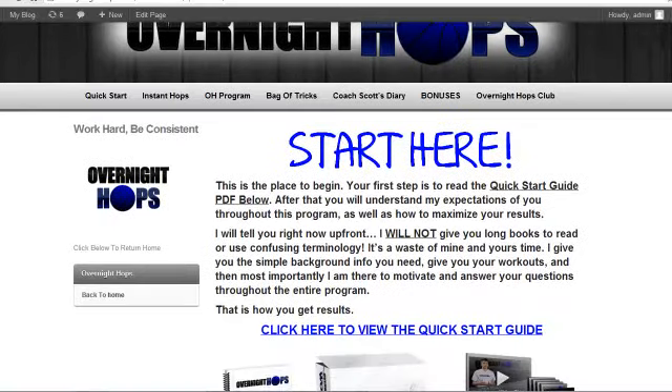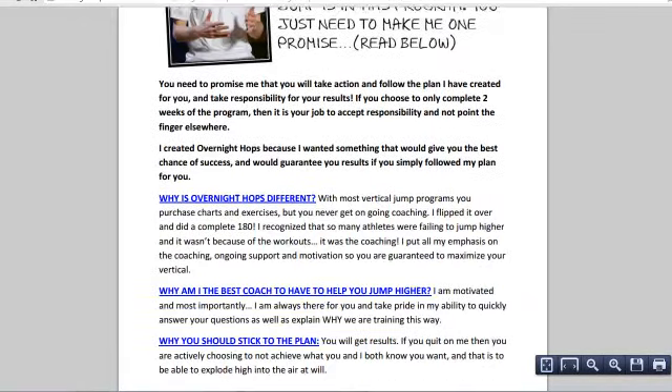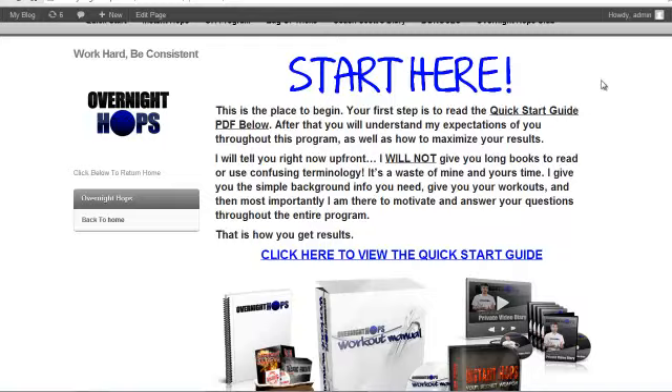When you first get in, you're going to click the Quick Start and there's a quick start guide here. It's going to show you what you need to do to get going right away. I promise you quick results and I want you to get those quick results. It's a quick little three-page PDF — you'll read through it, it'll explain what our goals are, what we're trying to accomplish and how we're going to get it done.